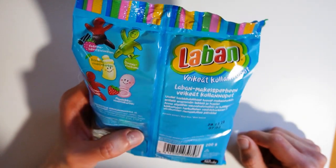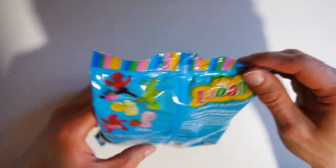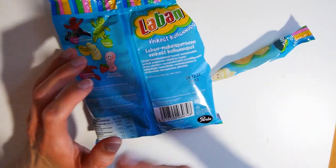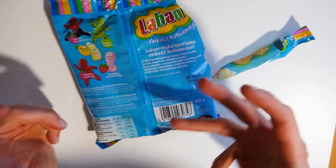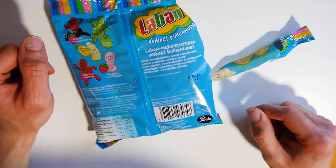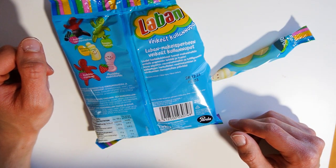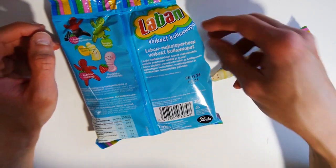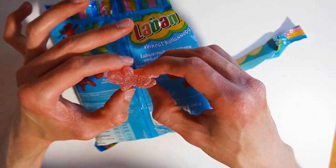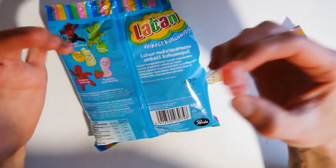Quite nice to see some new product lines. Let's open them — and there were also a couple more other bags as well. The other was just plain gums, and the other was sour ones if I remember correctly.